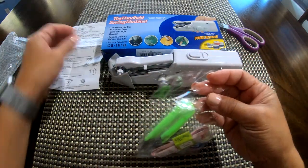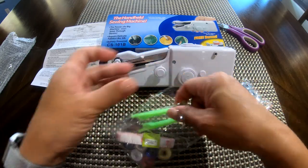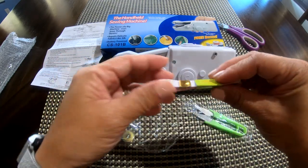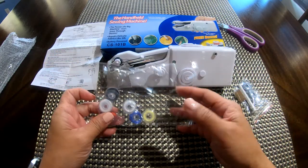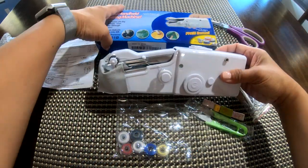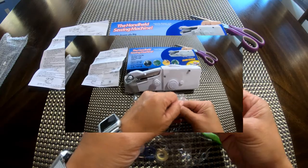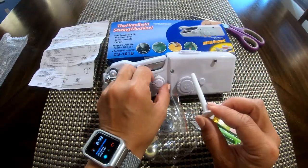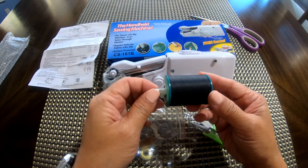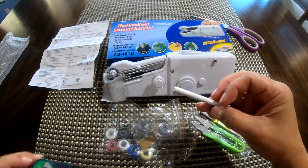In the manual — look, it has thread and fabric included. We also have a nice cutter and a measuring tape, which is cool. We have six threads plus the one already attached to the machine, so you have seven total. There's also an expandable spool holder — if you decide to use your own thread, you take the small one out and add the expandable one.